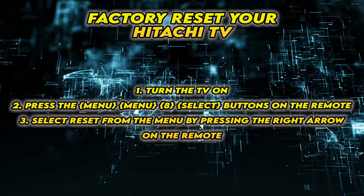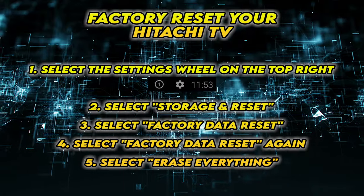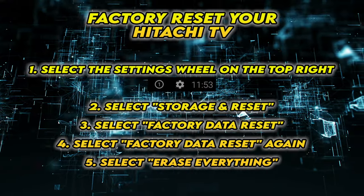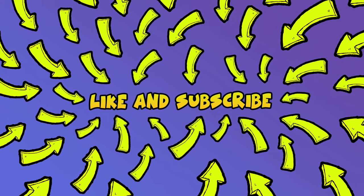Feel free to pause the screen and take your time to do those. If the menu is not similar to yours, you may have to follow these steps instead. I really hope this will solve your problem. Please leave a comment down below if you have other solutions, and don't forget to subscribe and leave a like — it's really helpful.